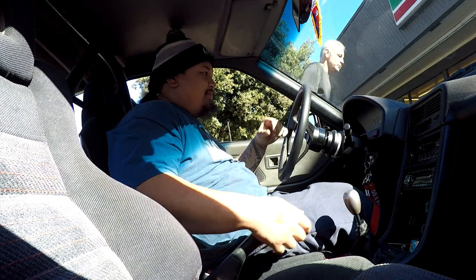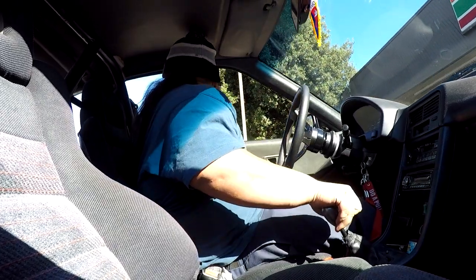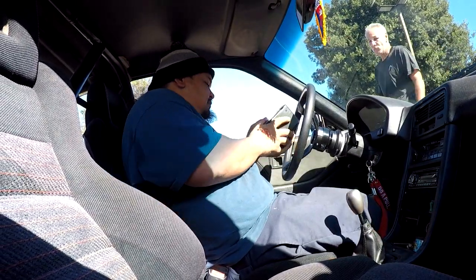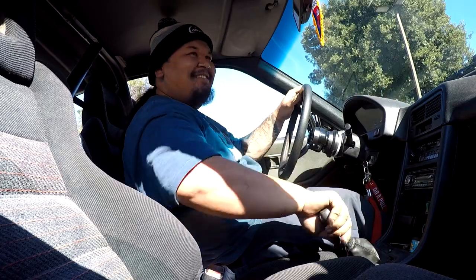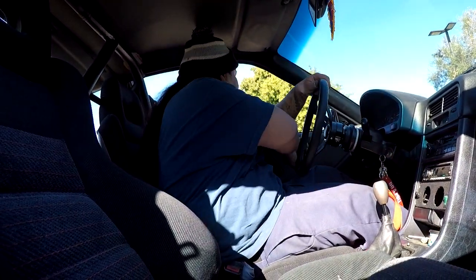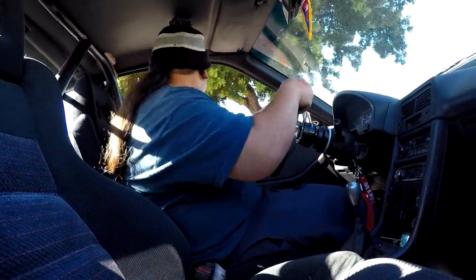The car almost didn't start over at O'Reilly's, and here at Walmart the Optima yellow top battery is definitely dying. I need a battery, need a motor, need so much stuff for the CRX. The battery is completely dead - had to get someone to help push the car.